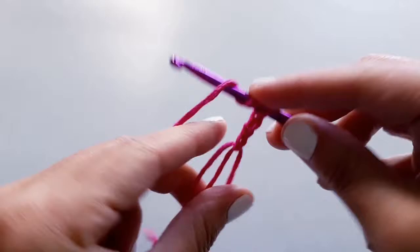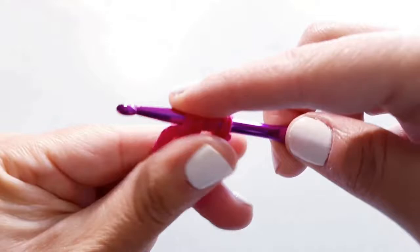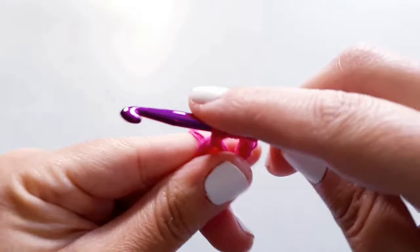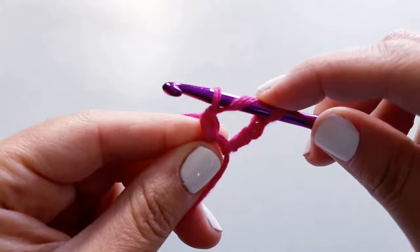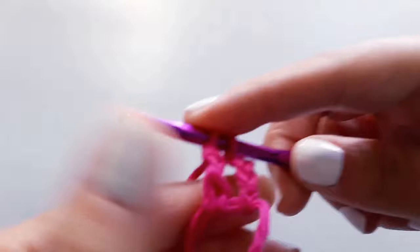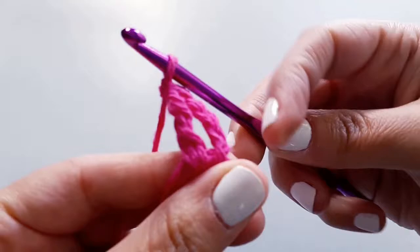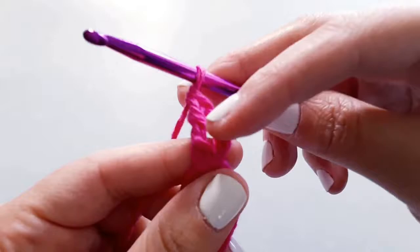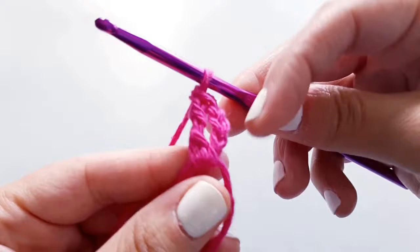Now we're going to yarn over two times, insert our hook into the circle, and pull a loop through. This is going to give us four loops on our hook. Then we want to yarn over and pull through the first two loops only - that will leave us with three loops. We're going to yarn over again and pull through the next two loops - be careful not to split your yarn. Then lastly we'll yarn over one more time and pull through the final two loops. I'll place a link in the description to a tutorial where we went through the triple crochet stitch in more detail.